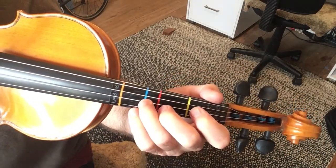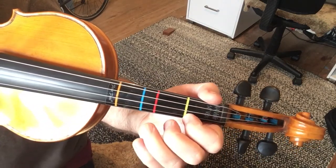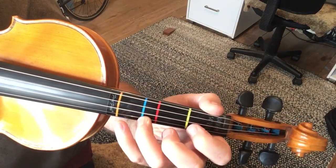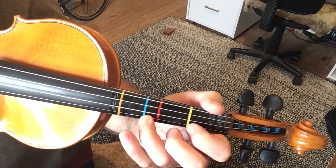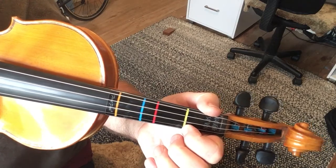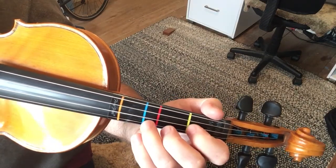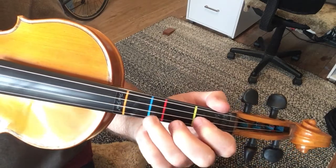And then back to the D, open E, F-sharp, A, B, A, F-sharp, then back to the F-sharp, to the open. There's some repeating going on there.